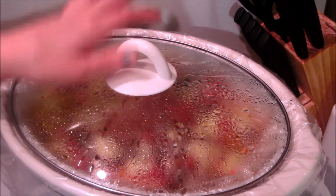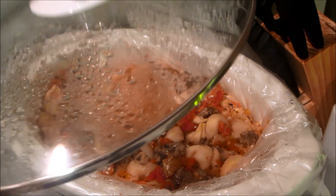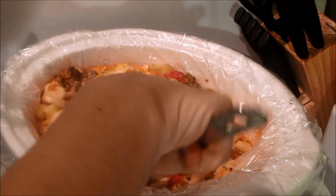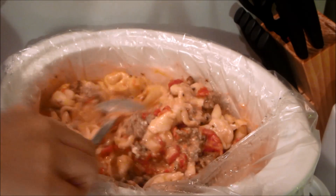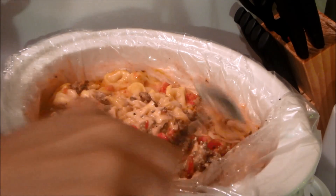After your tortellini has been cooking for four hours, go ahead and take the lid off — careful, it's hot — and leave it open for 30 minutes so it can thicken up. I'm not sure exactly why it thickens up, but just follow what the recipe says and let it cook for 30 minutes.